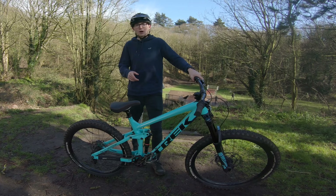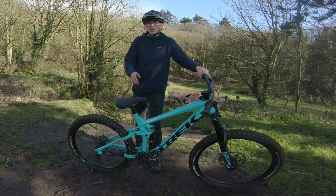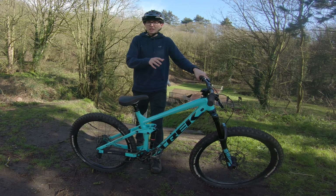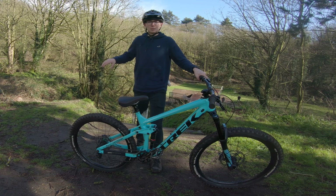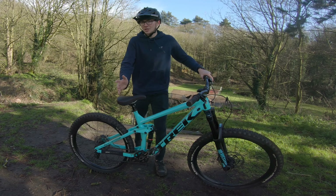So that's 11 car park tricks you can pretty much do anywhere. They're all pretty fun — the harder ones do take a little bit of practice. I started off with the easier ones and it links together with the harder ones at the end. I hope you liked the video, hit like if you did enjoy it, and I'll see you next time.